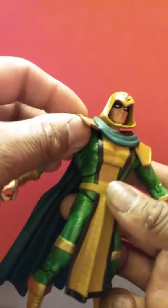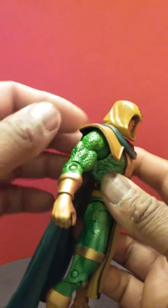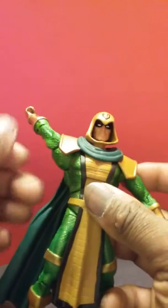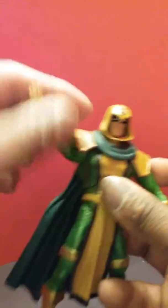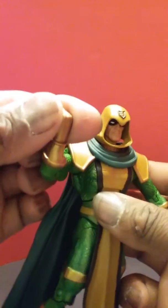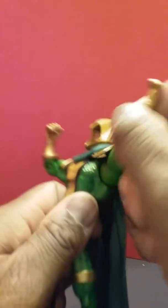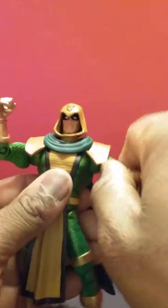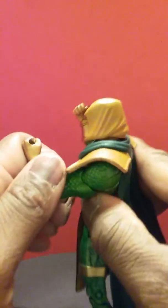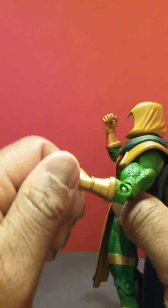His arm goes around 360 degrees, which is great because they made the shoulder piece in soft plastic so you can easily push right past it. The arm gets 360, there's a bicep swivel, a single elbow joint, and a wrist twist. Same deal on the other arm — bicep swivel, single elbow joint, and a wrist twist.